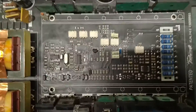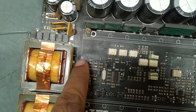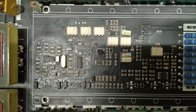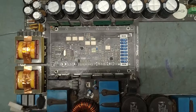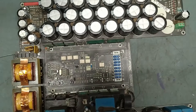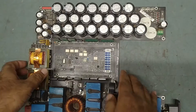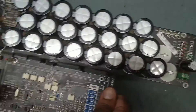We have everything — just two IGBTs, transistors, IC, and all burnt SMD parts. Now what we will do is fix it back and check the status. We will fix this complete power supply board back into the amplifier and check it out. We have already replaced all the defective parts, and now we will fix it back in the cabinet.